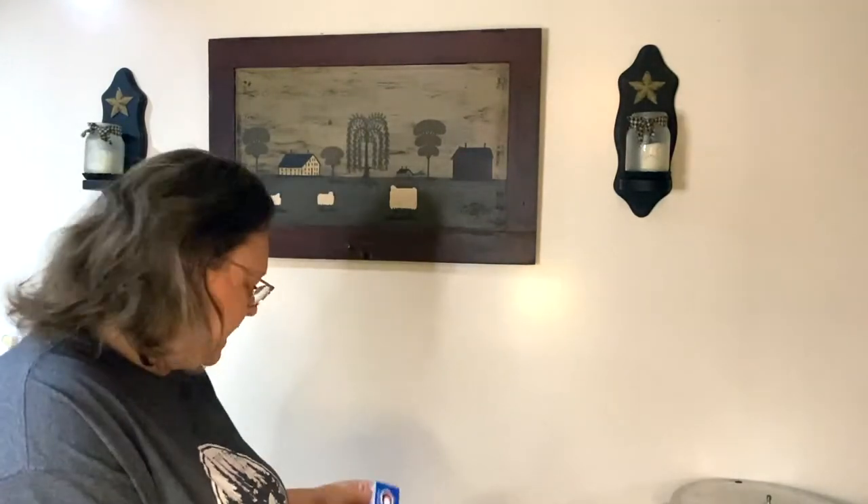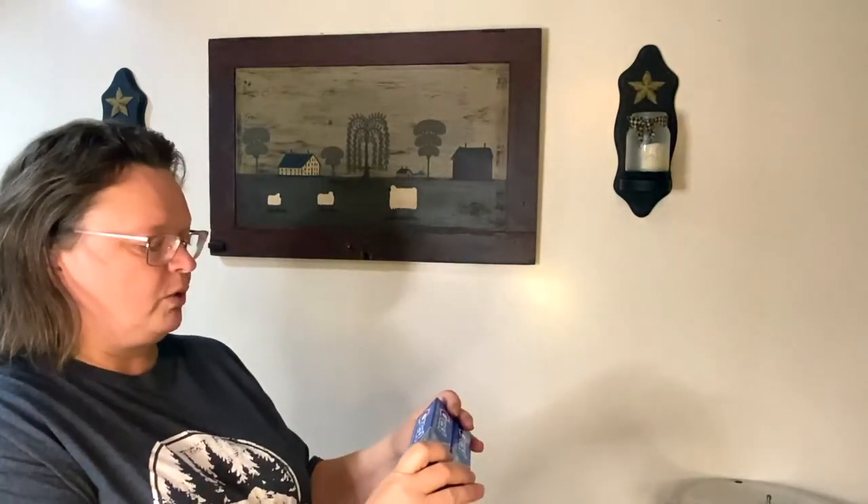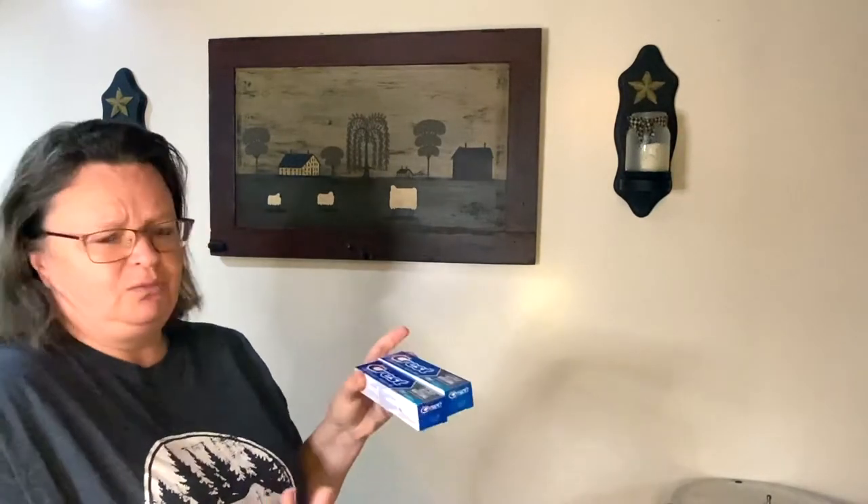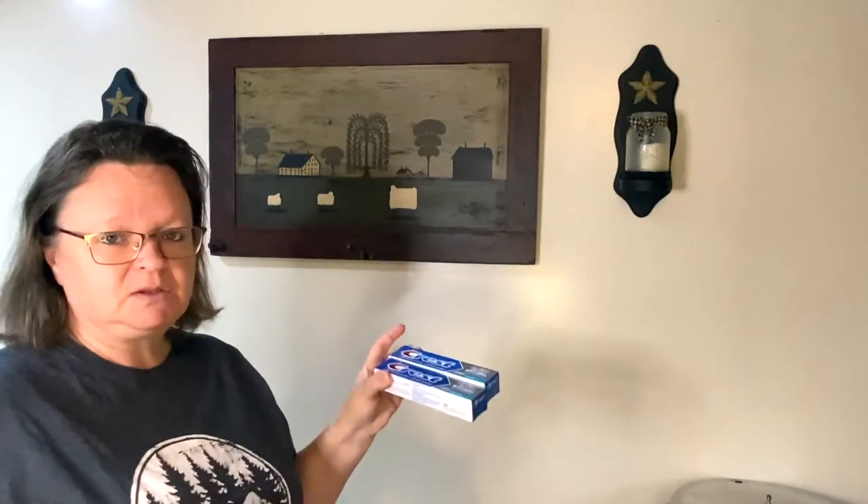Crest baking soda and peroxide whitening toothpaste — just stocking up. I got a couple. These are 2.4 ounce fresh mint. They have all the different kinds there — Colgate, and all the different kinds of Crest as well. But we use Crest most of the time, so that's what I got.